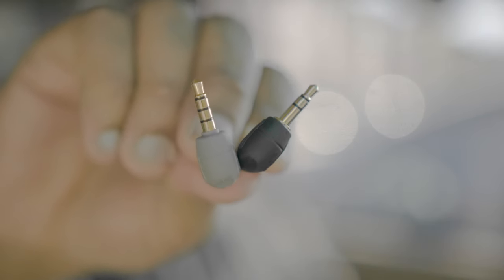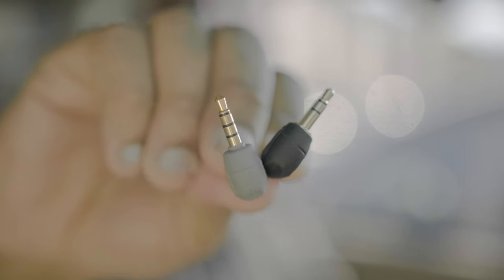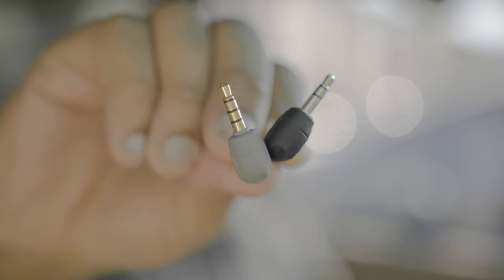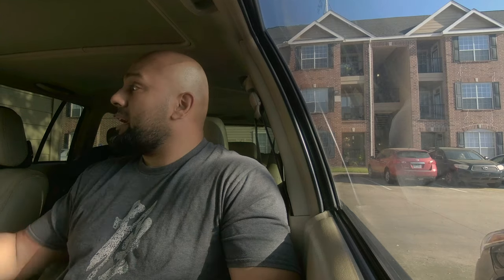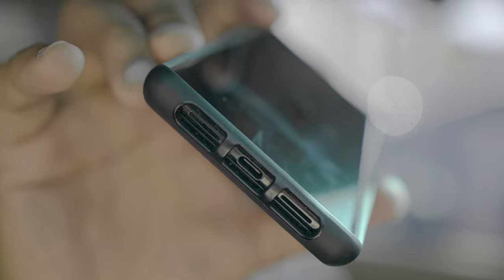On the other hand, if you have a connector that looks like this, you have two-and-three. If you have a two-and-three, the two side is going to connect into the Rode microphone and the three side is going to connect into the phone. But then you need the appropriate adapter for your phone — a mic adapter that connects into the Google Pixel 6.